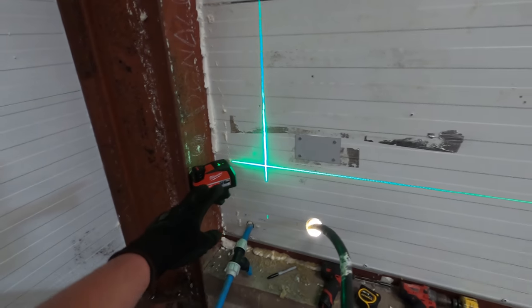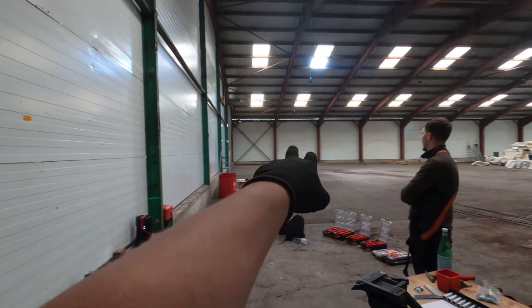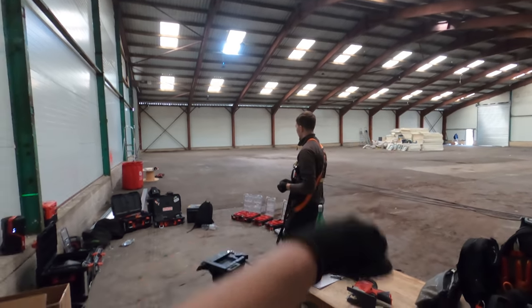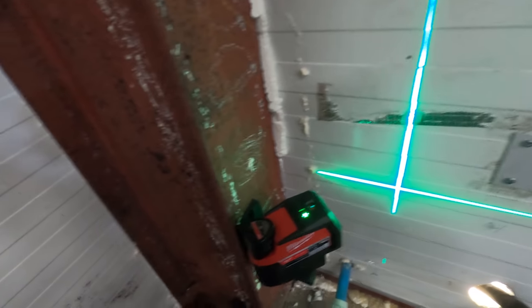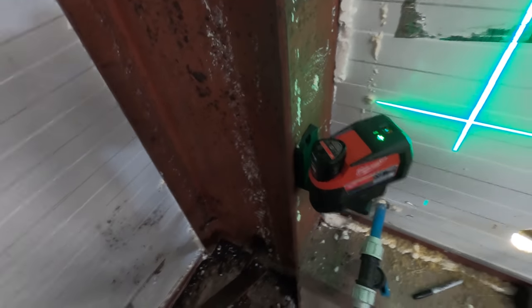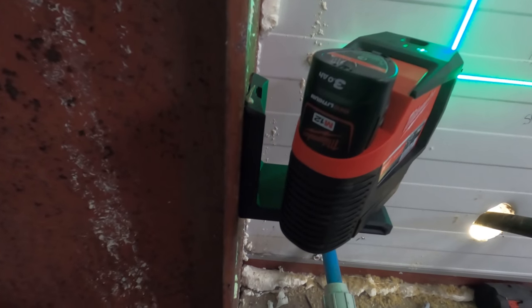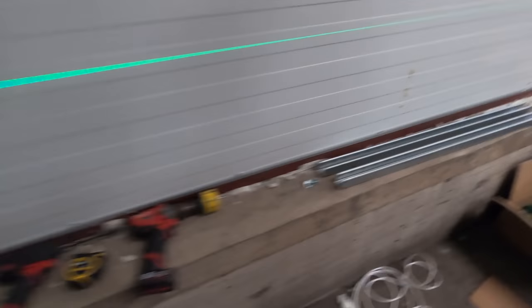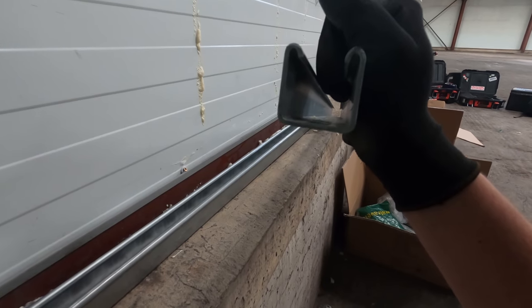I just wanted to show you this laser — I mean it's all the way up there, which is to be expected, but you can actually see it on that wall all the way along to about that far. If we got the high-vis card out you'd probably see it even further. Pretty impressed with it. It'll be interesting to see if brightness depletes as the battery depletes. It also comes with 3Ah batteries, so most of these little ones are just 2Ah, but they're now knocking these little pistol-grip batteries out at 3Ah which is pretty cool.